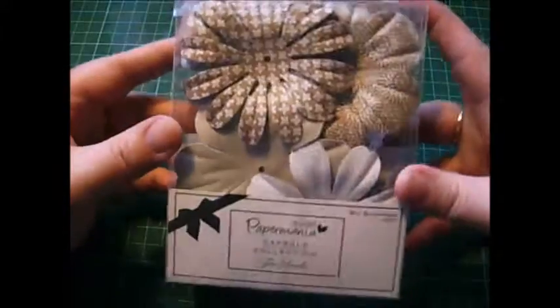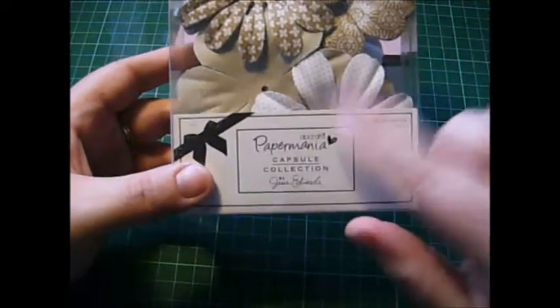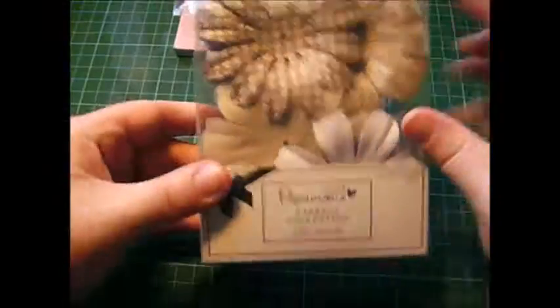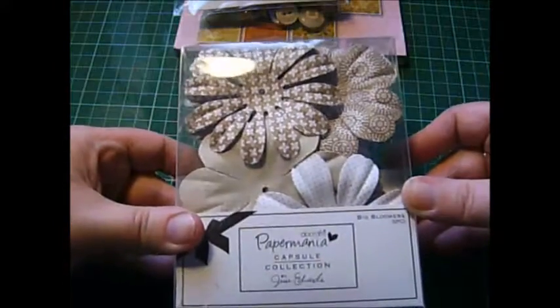Then I have this box of Paper Mania by Dewcraft's Paper Mania Paper Flowers. There are quite a few in there. I'll show you at the side — you can see just how many. And these are all in similar colours, so I thought that would go pretty nice.